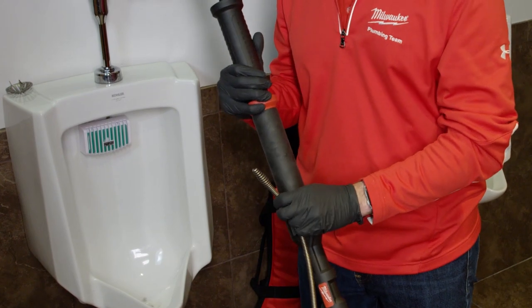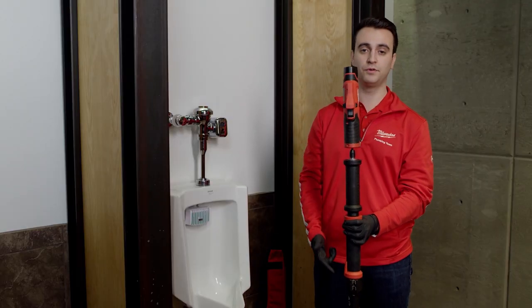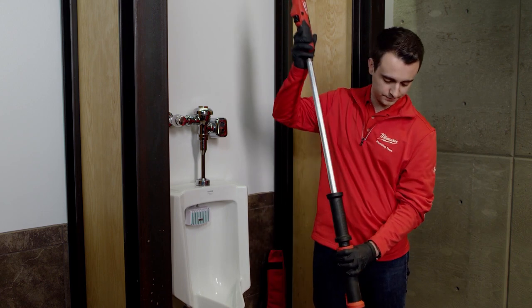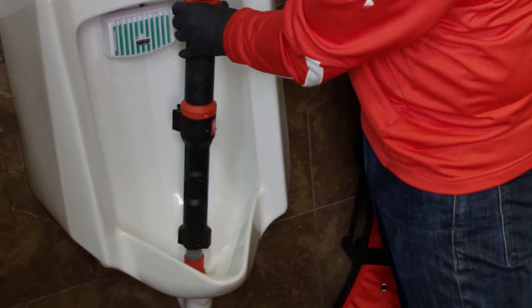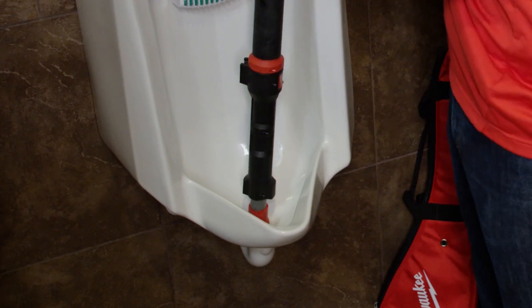Now I'm going to show you quickly how to use this tool on a urinal. The first thing you're going to do is disconnect the cable from the hook. Then you want to fully extend out that cable so that you're not scratching the fixture you're working on. You'll notice the rubber boot here at the bottom is going to do a really good job at protecting that fixture and not scratching it where you're entering the drain. And now I'm going to feed that cable.